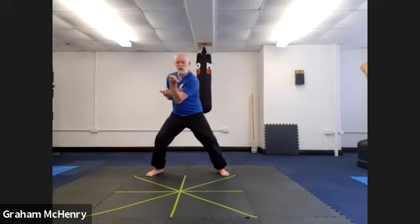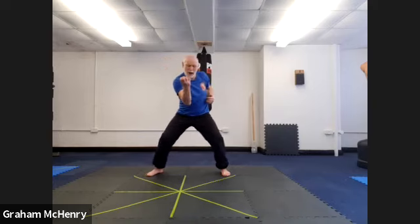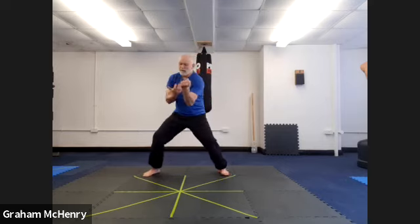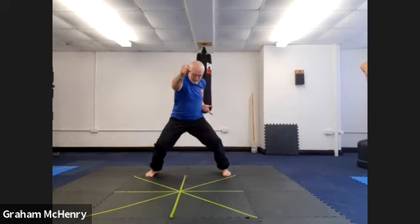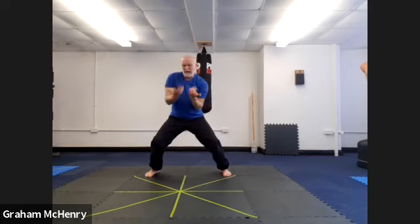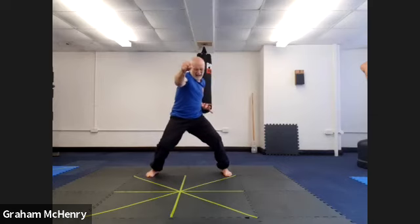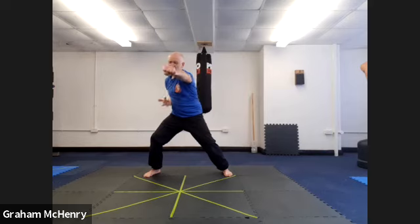We want to imagine that we're pulling a really powerful elastic band out, and there's a tension in our arms. Four... settling into it... five... six... seven... eight... nine... last one... ten.